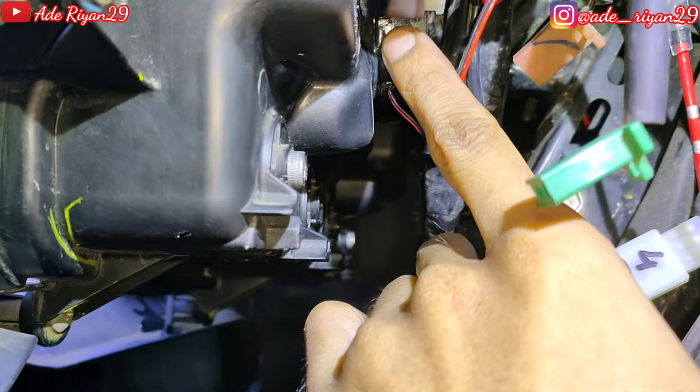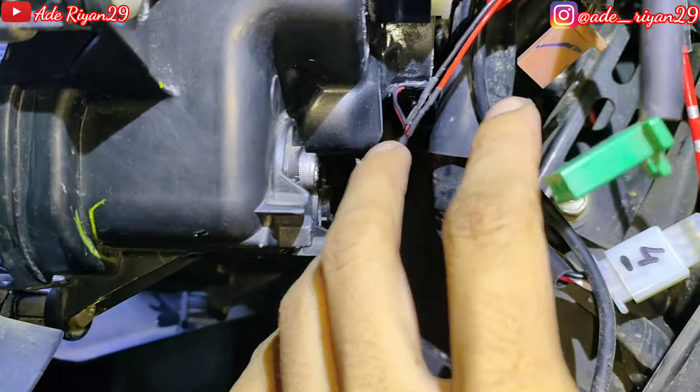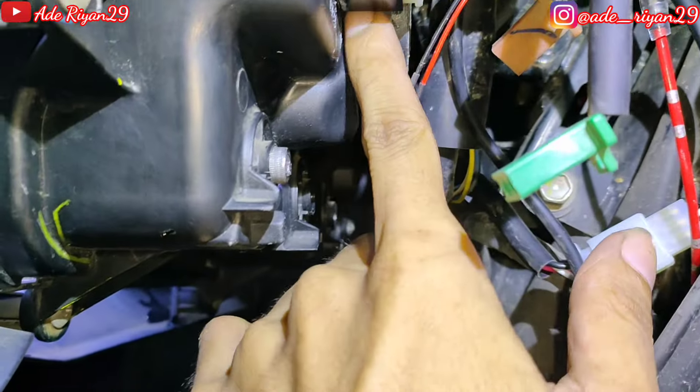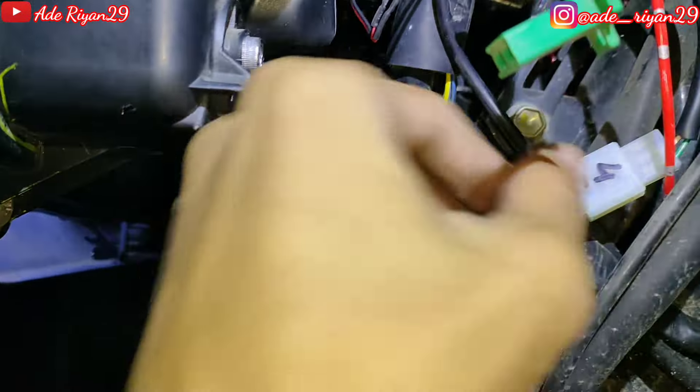Di bawah sini ada exhaust fan untuk membuang panas jika ada sirkulasi udara yang berlebihan, sehingga mengurangi risiko di saat pas ngembun atau pas hujan saat pemakaian. Jadi tetap aman karena kita menggunakan exhaust fan di sini. Dan ada ventilasi satu di bagian kanan untuk pembuangan panas juga.